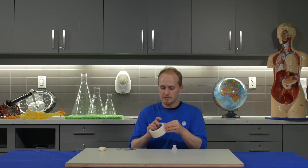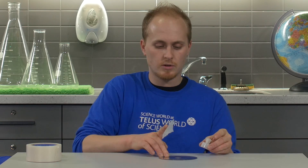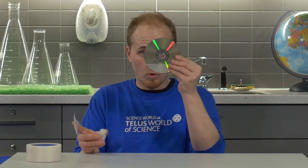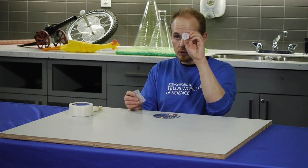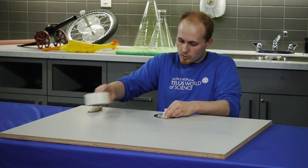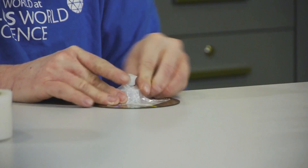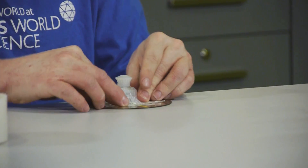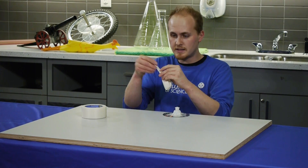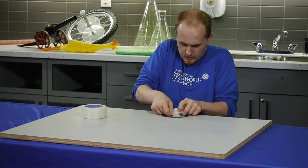So to start out with, we want to tape an airtight ring around the hole of the CD and the hole of the nozzle. Alright, that feels airtight. I take the balloon and wrap the balloon all the way around the nozzle.